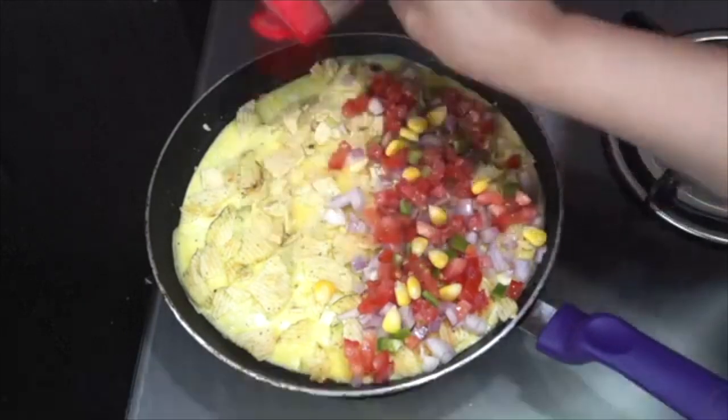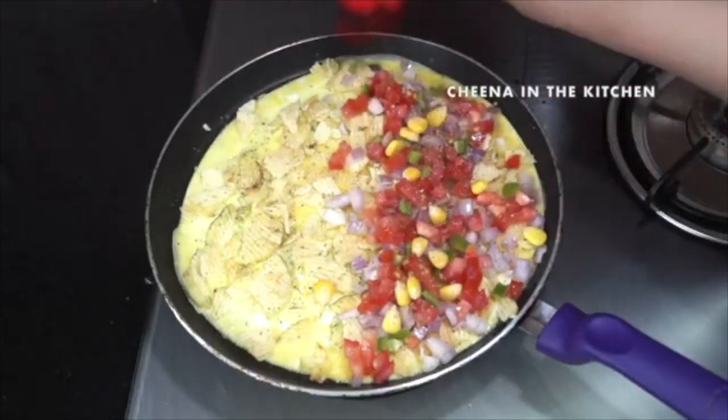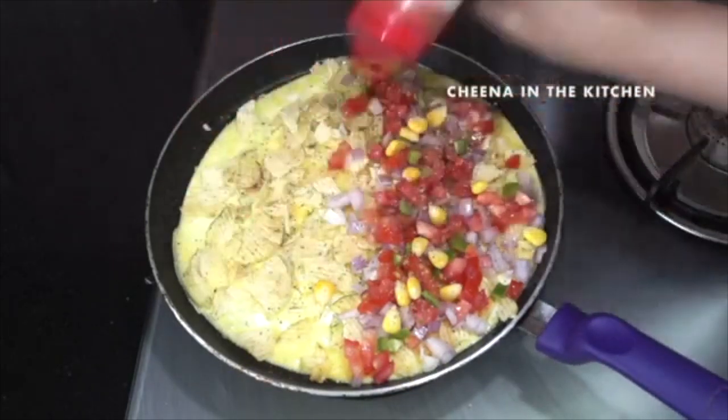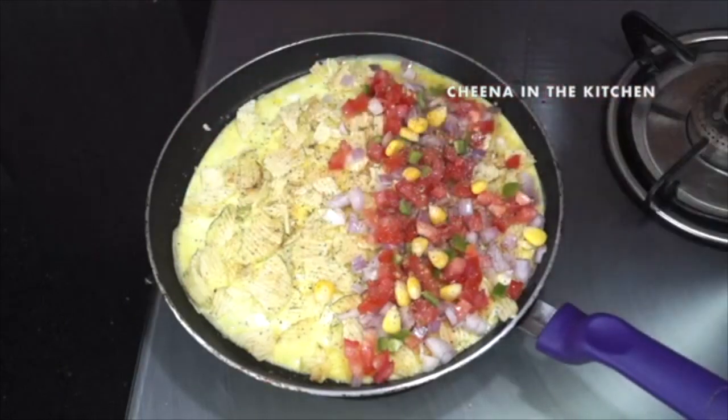Now we will sprinkle some seasoning. You can use any seasoning you have, like Italian seasoning or pizza seasoning, and some red chili flakes. If you don't have seasoning or chili flakes, you can use red chili powder and garam masala.